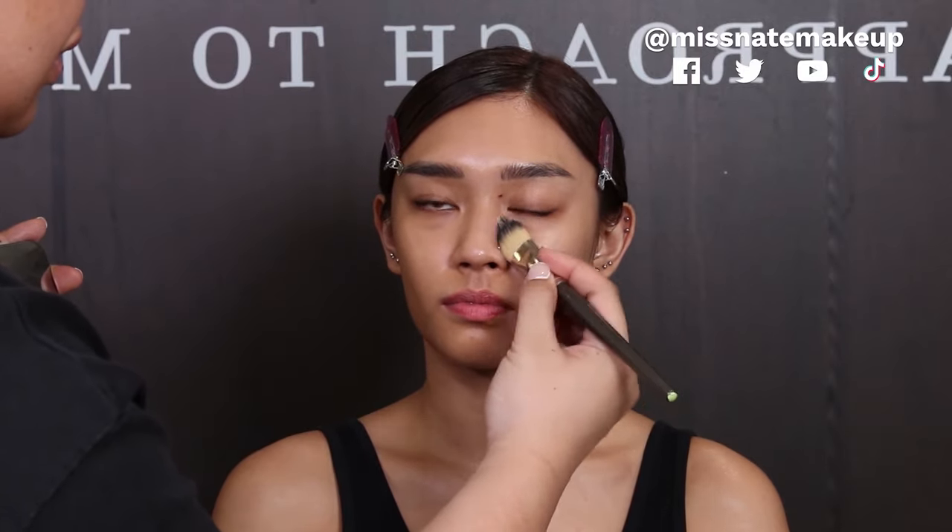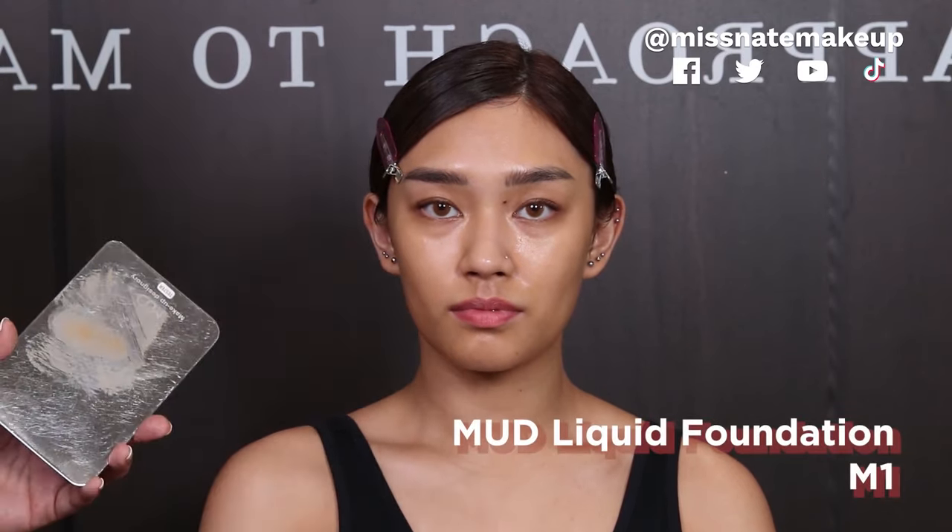I'm gonna focus on the sides of the nose kasi mayroong kaunting redness si Iman. So that's one layer of foundation. The first layer we did was in shade M2. We're gonna apply a little bit of M1 on the center of her face — sa under eye area, sa nose area, sa center of her face para mag-focus yung attention dyan, para mag-brighten up yung under eyes niya, and the whole face na rin.